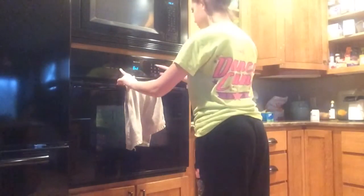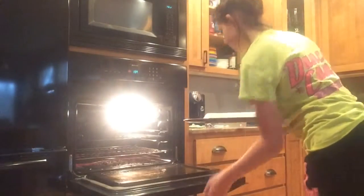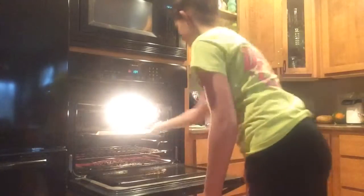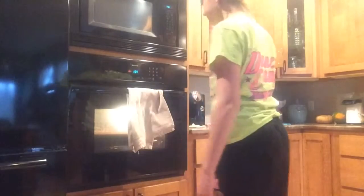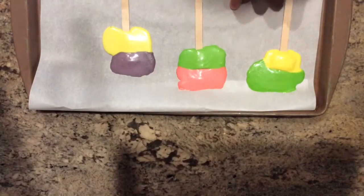Then set your oven to 200 degrees. When your oven is done preheating, turn on your oven light and put in your Laffy Taffy suckers for around five minutes. After the five minute mark, watch your Laffy Taffys. Once you take your Laffy Taffy suckers out of the oven, let them sit for five minutes. While the suckers are cooling down, we are going to make the gift plastic bags — that's what you will need the Ziploc bags for.